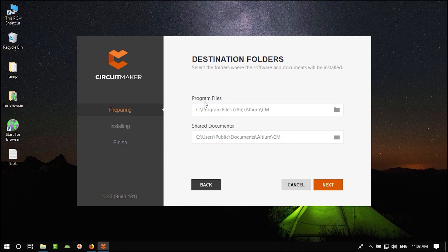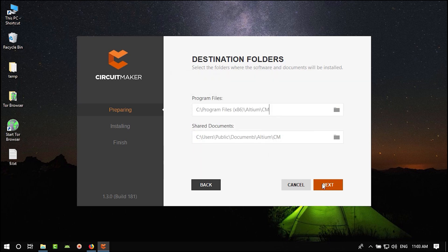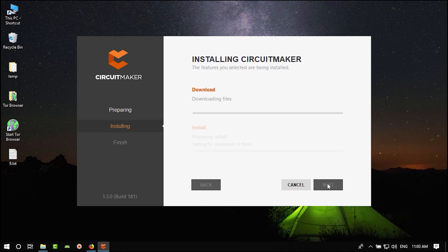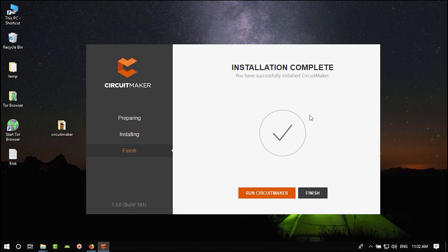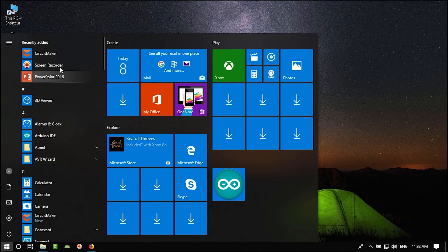You can see the download size. Click Next, then choose where you want to install it. Click Next again and it will start downloading and then installing. Once downloaded and installed, hit Finish.